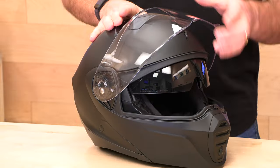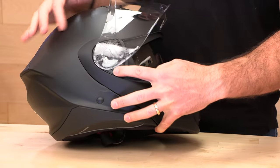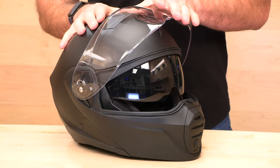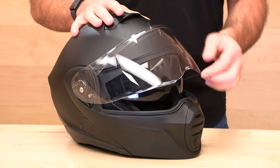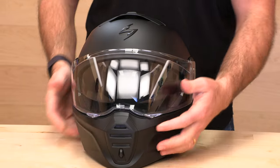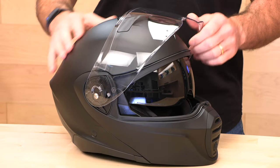The face shield uses a ratchet system and will stay where you want it. Shield changes are easy — they sell a bunch of different colors. You just pull the trigger, the shield comes off, and you're ready to swap it out: iridium, smoke, whatever you need. Pinlock-ready face shields are available, and with the two finger catches, it's pretty easy to get the shield up and out of your way.